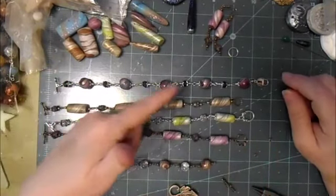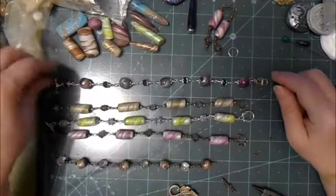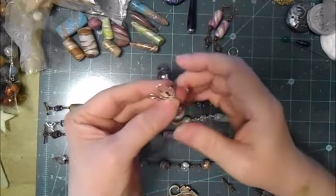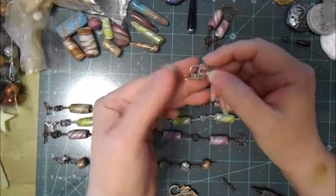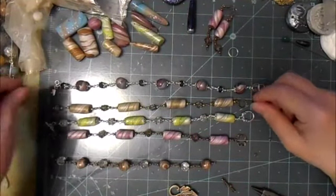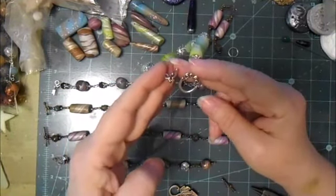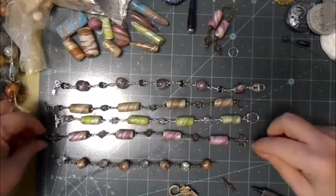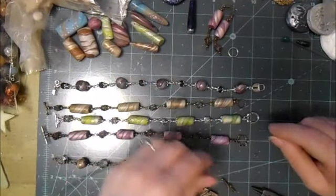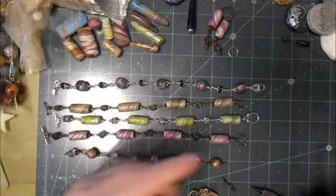So these three bracelets — this one in particular isn't one of them — but these are all BB Craft little toggle clasps that key and lock. This one is just a flower and a toggle, and then this one is the leaf and toggle. I've chosen to put this on a really small bracelet, and I've done that on purpose.